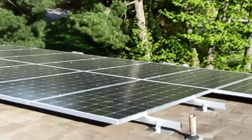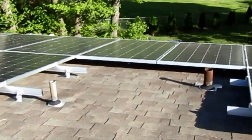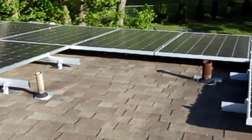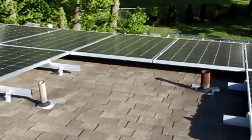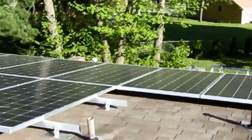Up here on the main array, I had some vent pipes on the roof that I had to do — split one of the rows — so we've only got 11 panels on there. I left a little extra rail so I could really line up this top row with the bottom row so they'd look nice.